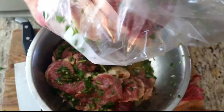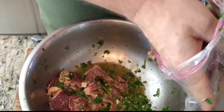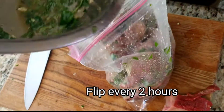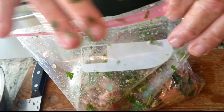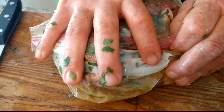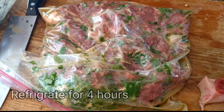Take our steaks and set them in the bag. This doesn't have to be perfect. About two hours in, I'll come and flip the bag over to make sure each side is very well marinated. Take the bag, do a three-quarters zip, press press press press — get all that air out as much as you can — and seal it. We'll lay this in the fridge, give it about four hours, and we'll be seeing you for dinner.